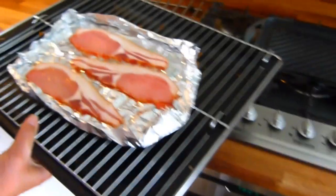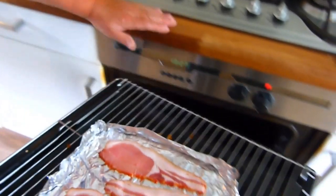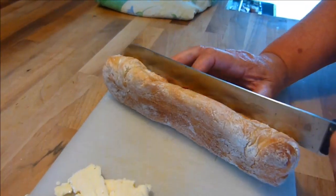The first thing you do for this recipe is put the bacon under a hot grill. My wife just informed me in America they call it a broiler. Does anybody know why they call it a broiler?